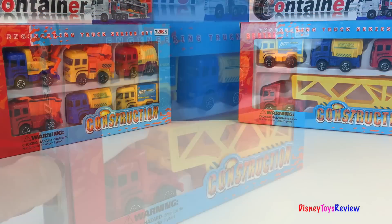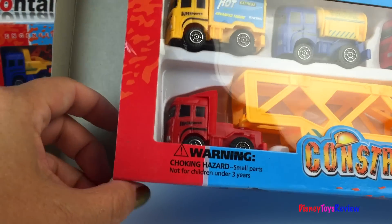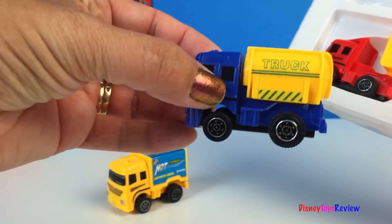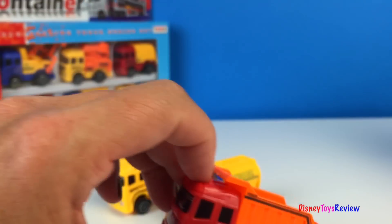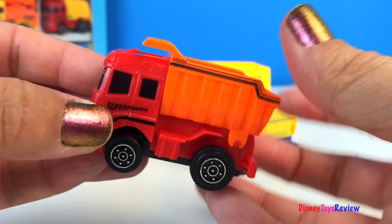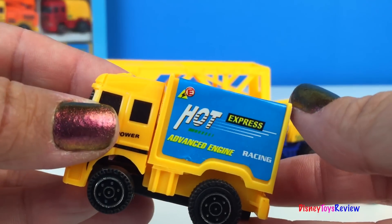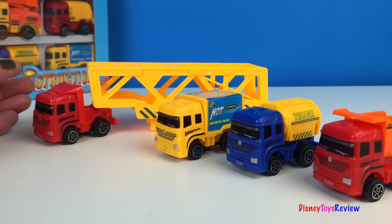Let's check out the next one. This set also has a dump truck, a tanker truck, and a box truck. But it doesn't have a semi truck — it has a car transporter.